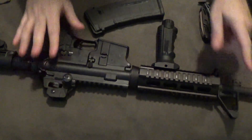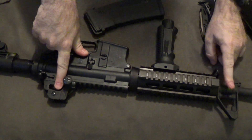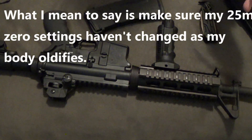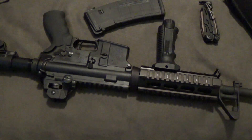Iron sights — that's a perishable skill. If you don't maintain that, you will lose that. So when I go to the range, I want to make sure I'm maintaining my battle sight zero and that I am still as proficient with iron sights as I ever was during my days as a troop on the line.